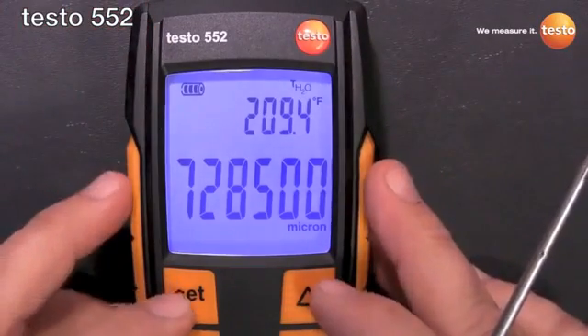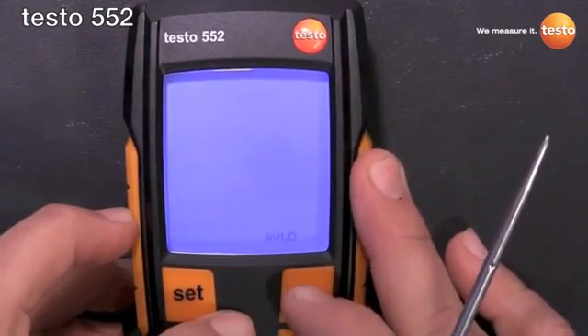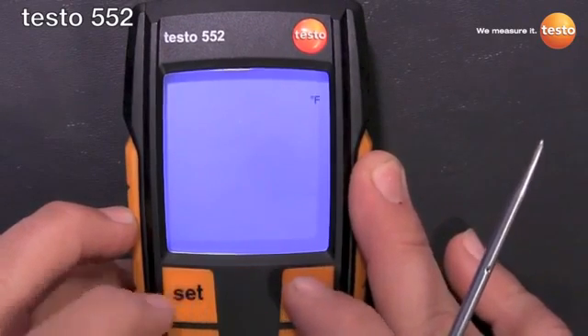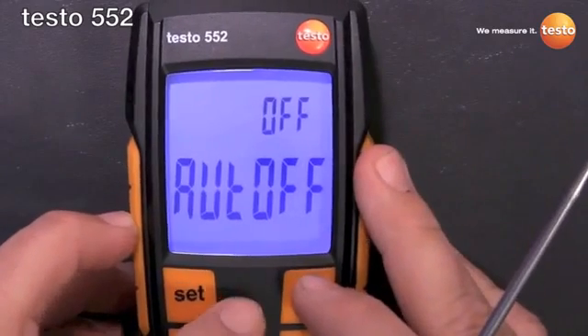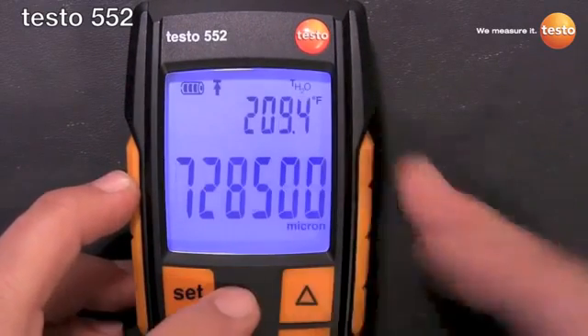To go through the settings, hit the set button and toggle through your pressure units — whichever one you want to use, micron — temperature units, Fahrenheit, alarm threshold — that's what that icon is — and auto off. Then back to the main screen.